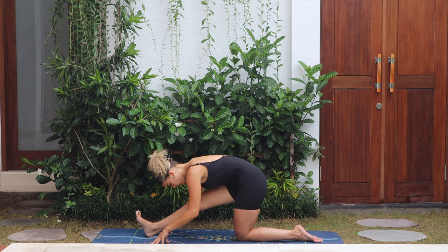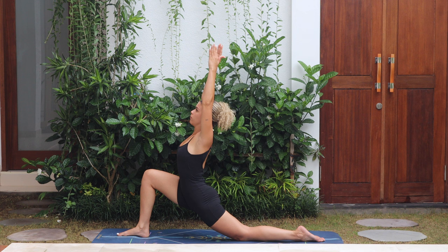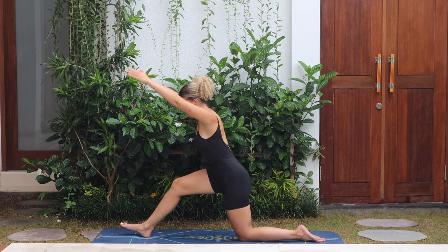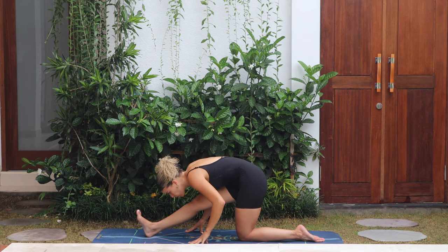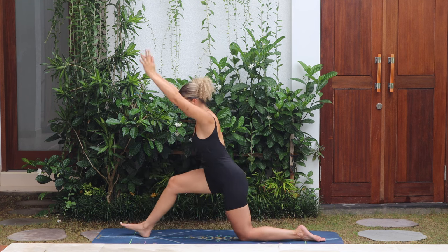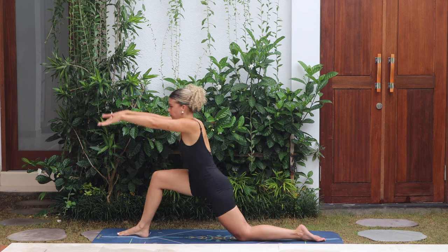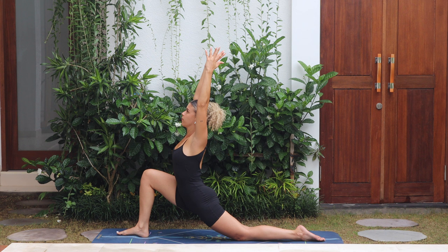Flow between these two movements: when you're ready, push forwards, arms up to low lunge, and then arms down, hips back to half split. Nice fluid movement — inhale, arms up; exhale, down. Good — inhale, exhale.